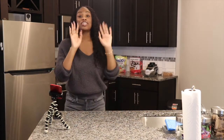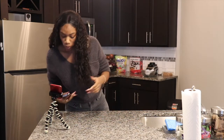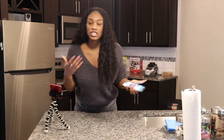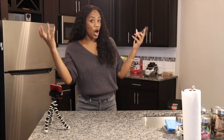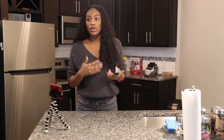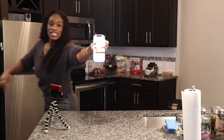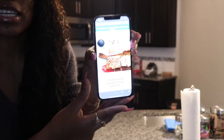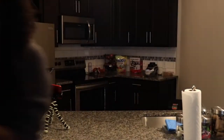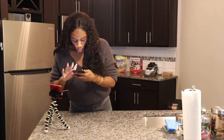Anyway, for real today we're gonna be making a cinnamon coffee cake. I have the recipe right here on my phone. I found this website — it's a Starbucks website but it's coffee at home. They have different recipes for stuff on their menu that you can actually try to make yourself at home. This is what we're gonna be making today — that cinnamon coffee cake right there.